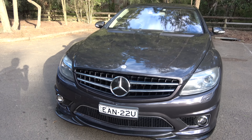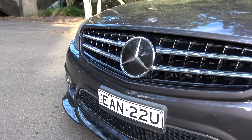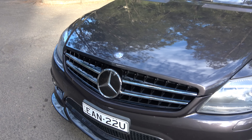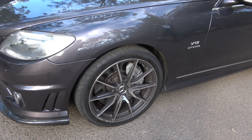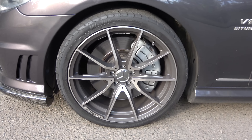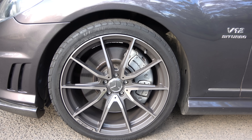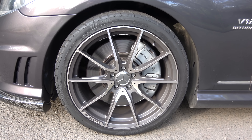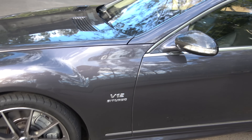It's got the Distronic Plus mounted in the Mercedes-Benz emblem there. Huge 20-inch AMG alloys with those extraordinary brakes in the front, and the V12 badging on the side of course.